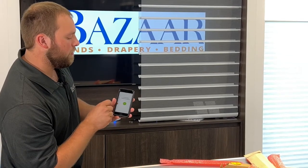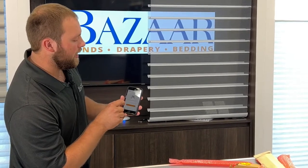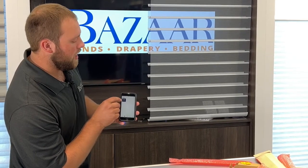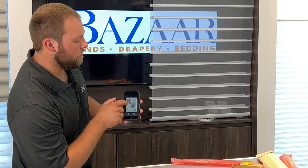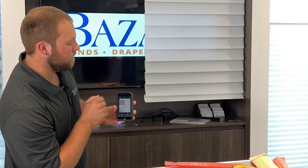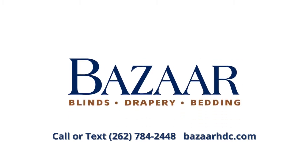I will not be setting up a gateway with this shade. Our setup is now complete. I can skip the step of transferring the home ownership. I can go to the rooms, click on Family Room, click on the right shade in the Family Room, and that will allow me to now control it fully from within the app. If you have any questions, feel free to contact us at Bizarre Home Decorating. Thank you very much.